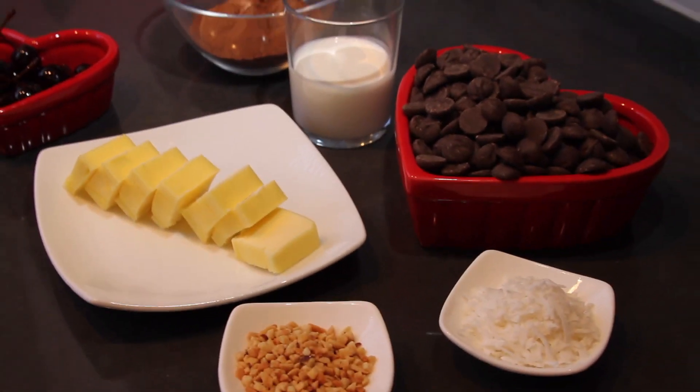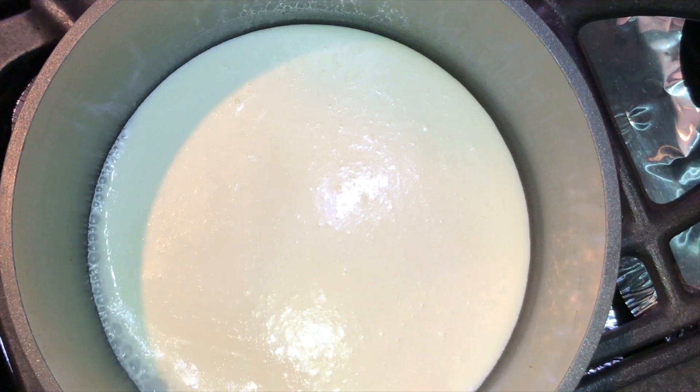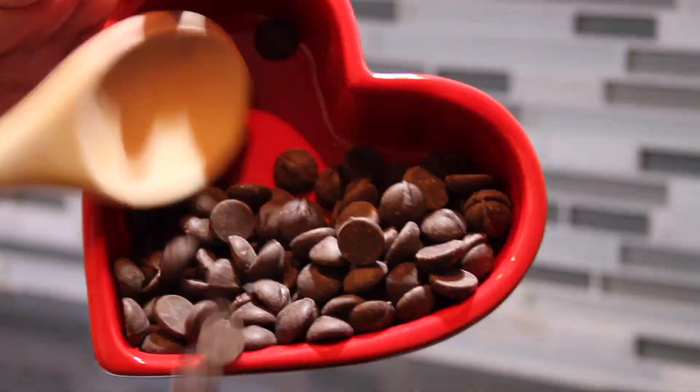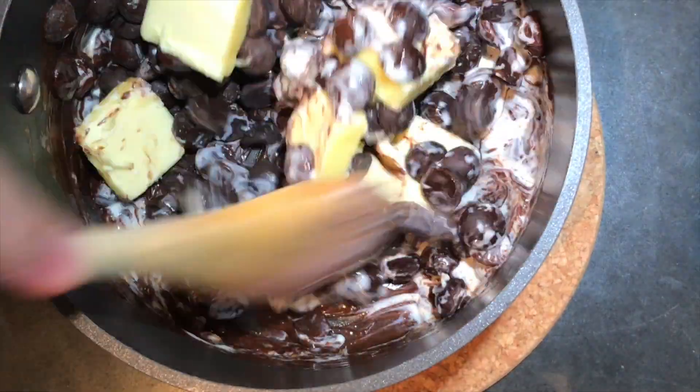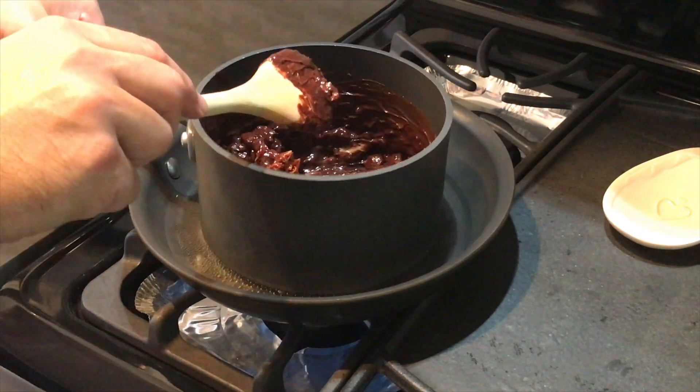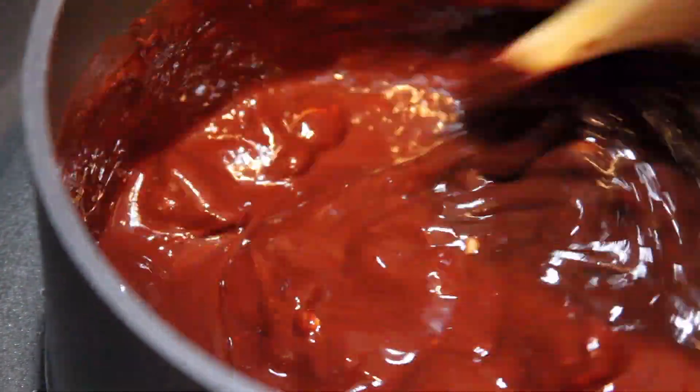What woman doesn't love chocolate, right? So we're going to show you how easy it is to make an assortment of chocolate truffles. However, today is something a little bit more special. We're going to make what I call the Black Cherry Forest Truffle. If you're ready, I'm ready — let's get our love on!